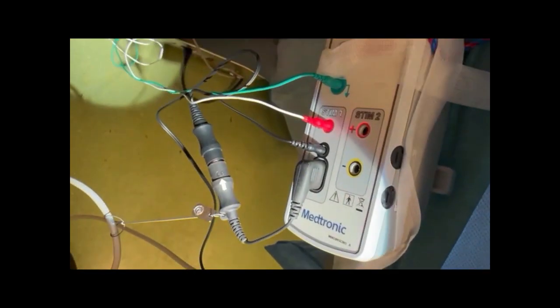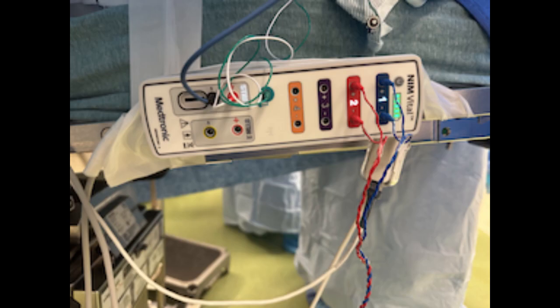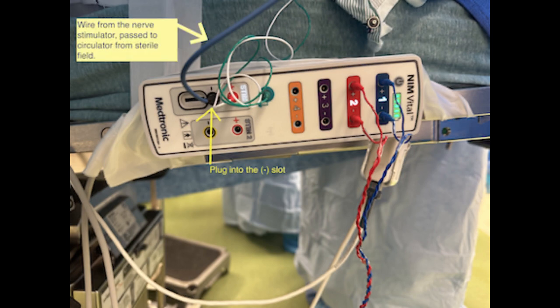The other end plugs into the patient module with two different plugs. A different and simpler type of nerve stimulator has just one plug — shown here in blue — and it's plugged into the black circle plug-in.